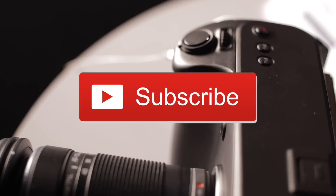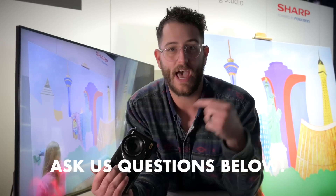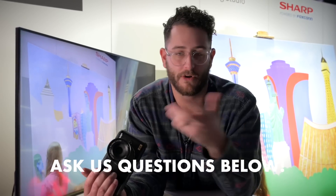So if you're interested in that, hit that subscribe button and let us know what you think about the Sharp. We're going to be here all week, so if you have any questions, ask away in the comments below and I'll ask the Sharp people tomorrow or the next day. Thanks again for your time. See you next time.